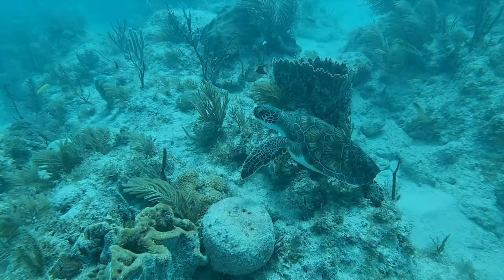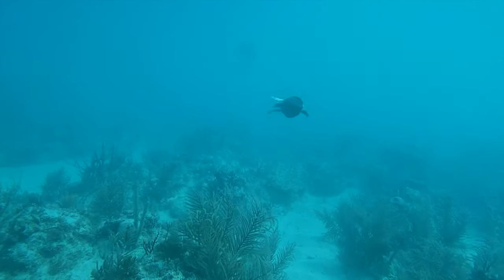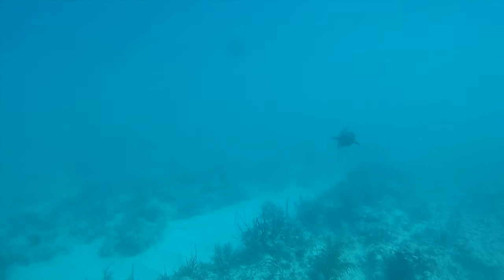In between hunting you get these beautiful small treats. This is a hawksbill sea turtle, which is a critically endangered turtle, and he was just hanging out.